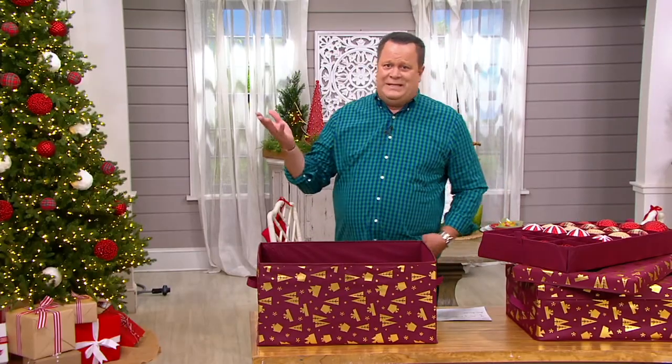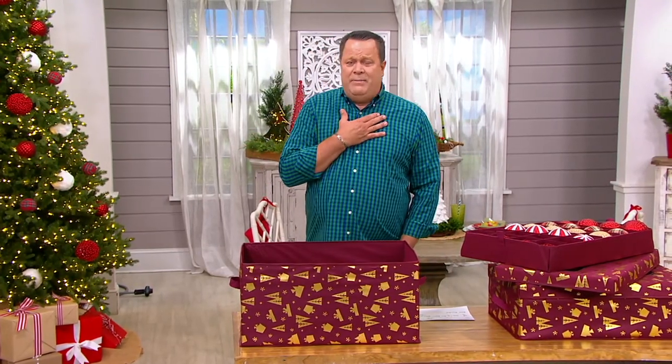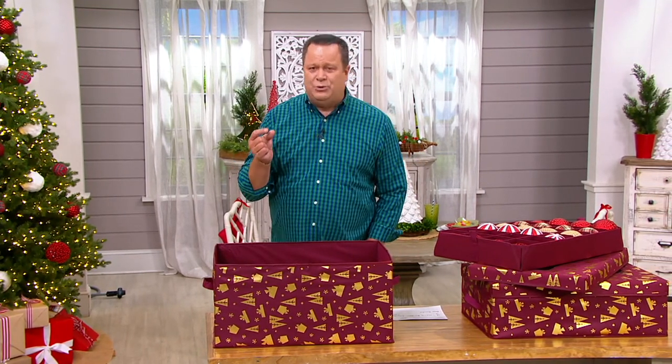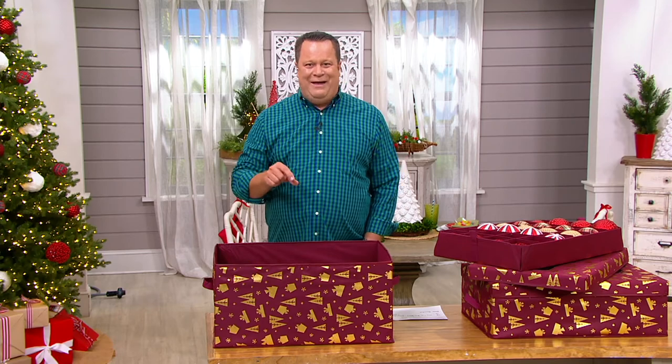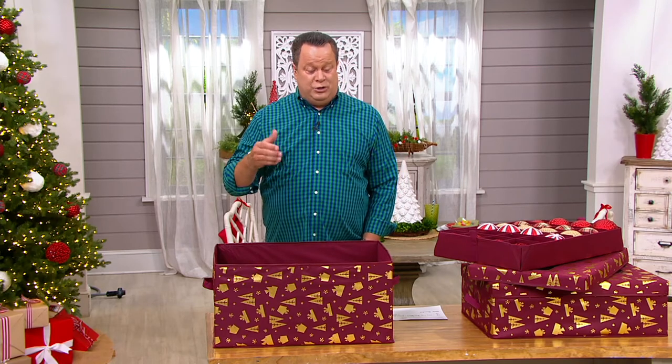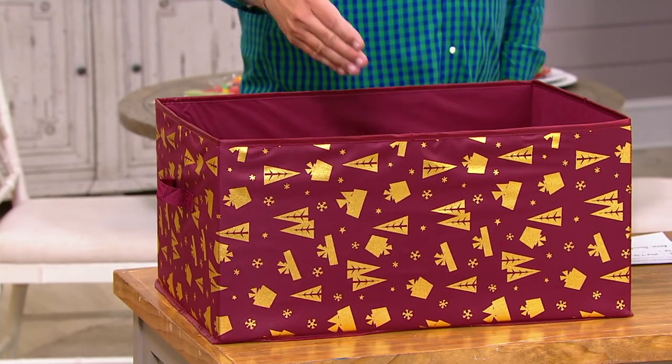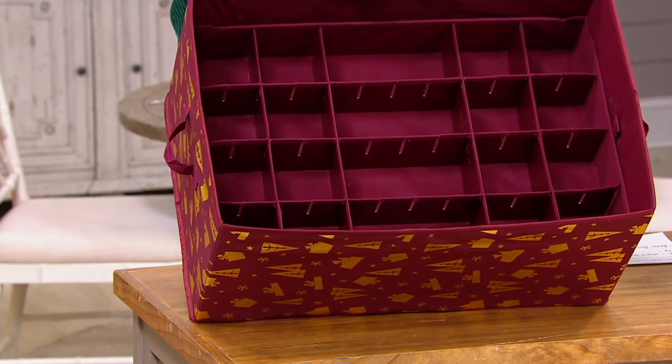No two European glass ornaments are exactly alike — that's one reason I love them. If you looked at my Christmas tree, you wouldn't find any two ornaments that were exactly the same size. So you'd want a storage box that's adjustable like this one. They tried to say storage and ornament together and came up with 'stornament' — a stornament box that is adjustable like this one.